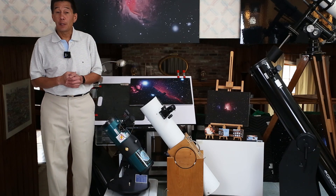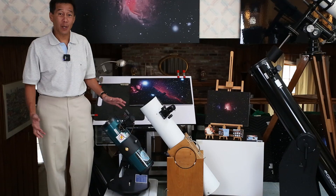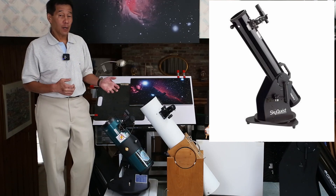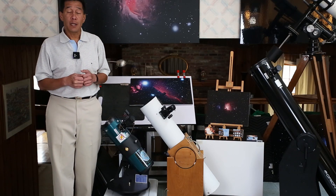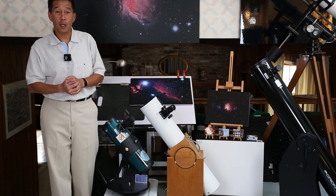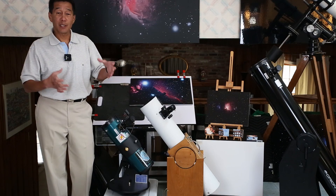First up we have the four and a half inch class of Dobsonians, and there are two different versions. There's the tabletop unit exemplified by the Star Blast — this is the telescope you see everywhere — and then there's the floor standing model exemplified by the Orion XT 4.5. I built this one out of optics I got at a trade show: a primary and secondary mirror in their cells came in a little box for about $30. The only thing I changed is I made the side bearings a lot larger than you typically see on a commercial Dobsonian — the bigger they are, the smoother the telescope motions.